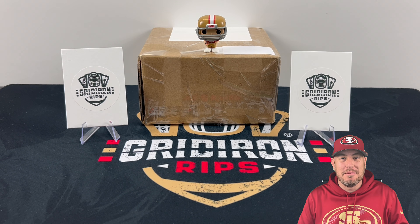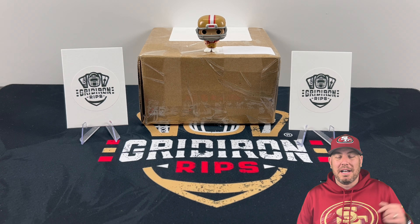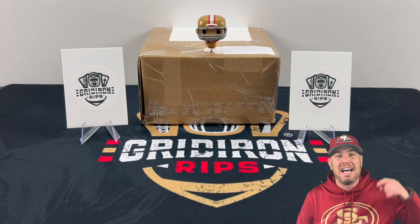What's going on everybody? Welcome back to another episode of Gridiron Rips. This is episode one of Unboxing eBay Finds. We picked up this box at an eBay auction last week and we can't wait to show you what's inside. Let's go!